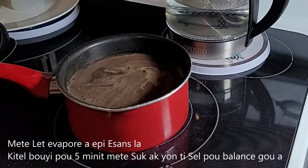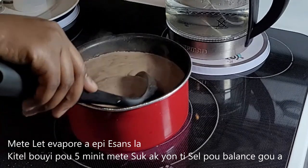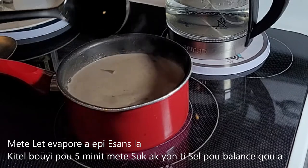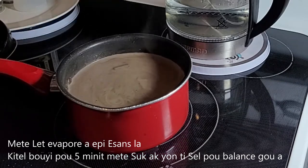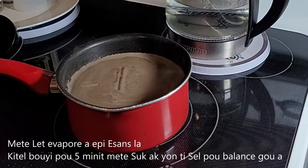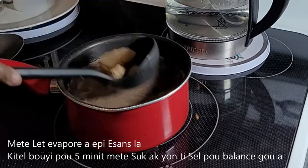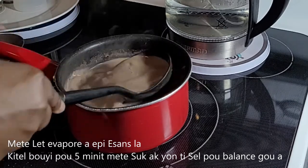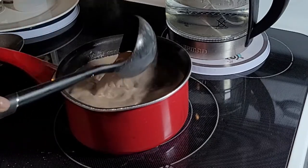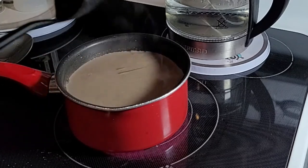I'm going to let it boil for probably five minutes — no less than five minutes — and then we can say it is ready. The last thing I'm going to add is some sugar. Let the sugar melt properly, and then we can call our Haitian chocolate done.